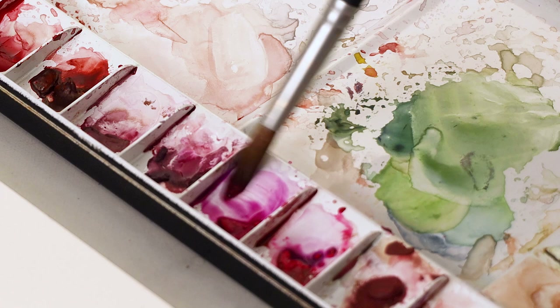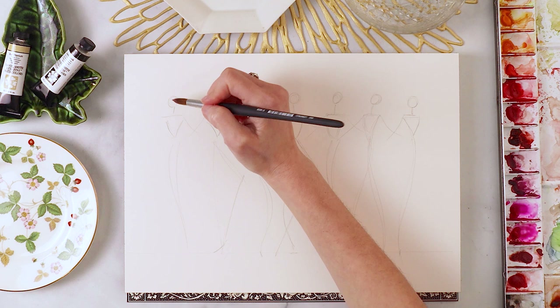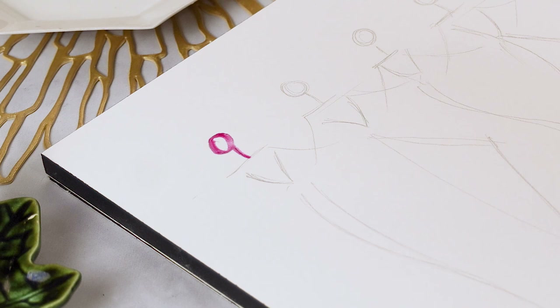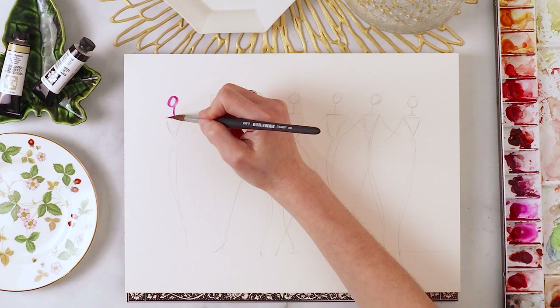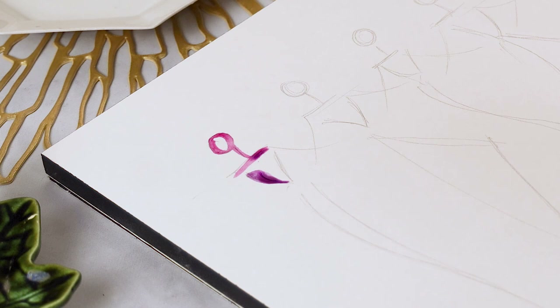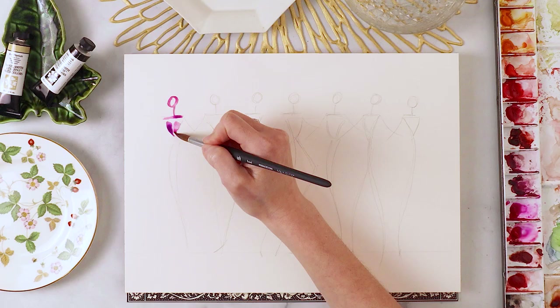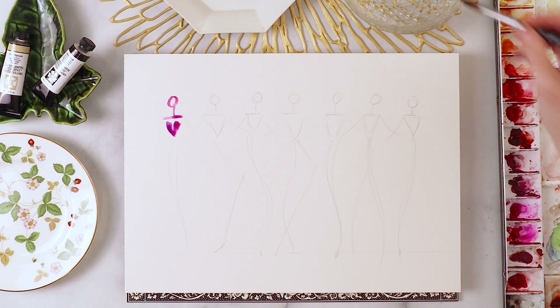I'm going to start with pink and this entire painting is going to be a range between pinks and purples and maybe a little bit of blue — keeping it within an analogous color family. Let's start to paint over the pencil markings. I'm going to try to get my paint to bleed from one color to the next. The first color I picked up was an opera pink, then I went straight into purple without washing my brush, allowing these colors to bleed into one another — it looks really painterly and loose with a gorgeous explosion of color.